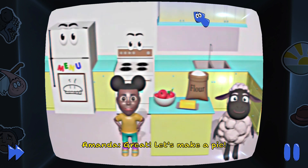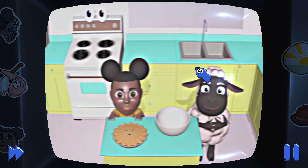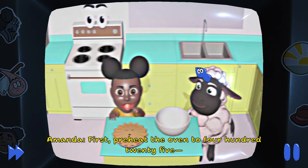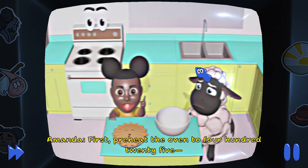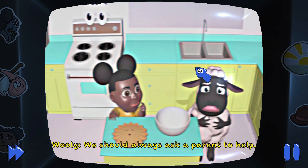Let's make a pie. Can you smell the apples and cinnamon? Okay, it's time to bake a pie. First, preheat the oven to 425... I don't think we should be using the oven by ourselves. We should always ask a parent to help.